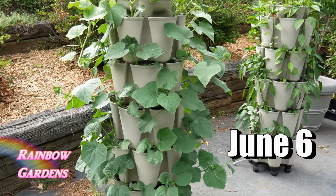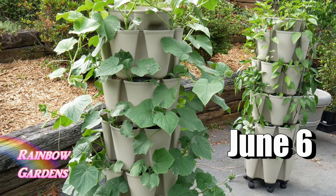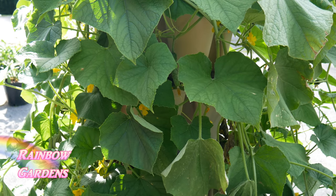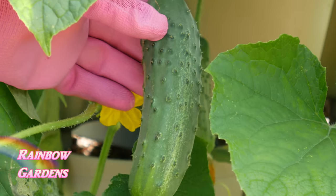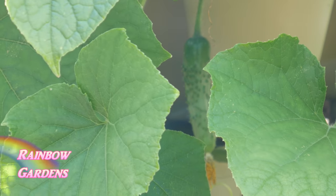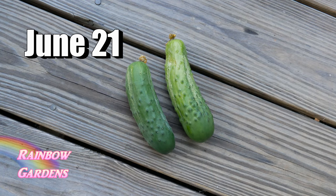In a few weeks your plant should start to take off. Make sure you're watering every four or five days in the very beginning, before it gets very full. Once it starts to produce a lot of fruit, you are going to need to keep it watered every day.